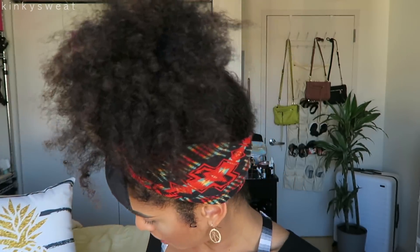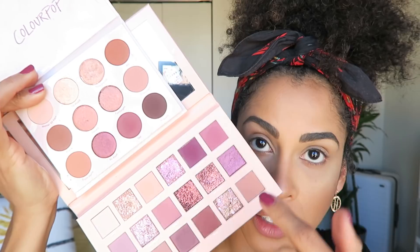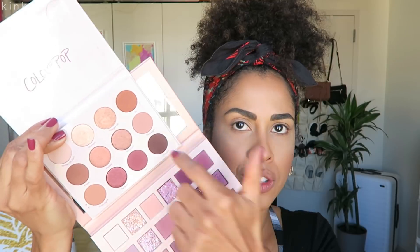One palette that stood out as a direct dupe of the New Nude is the ColourPop Give It To Me Straight. It's basically a very edited-down version of the New Nude — you still have the mauves, the browns and tans. The one standout difference is that New Nude has the fun reflective duochrome shades, while Give It To Me Straight has your standard metallic shimmer. If you already have that palette, in terms of color story you technically don't need the New Nude — but you won't get those crazy shades in the ColourPop.